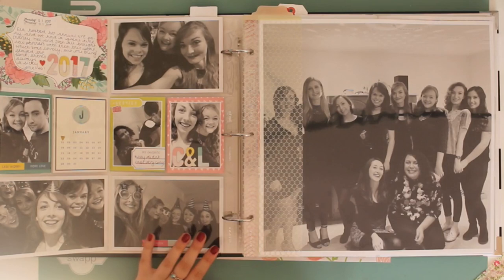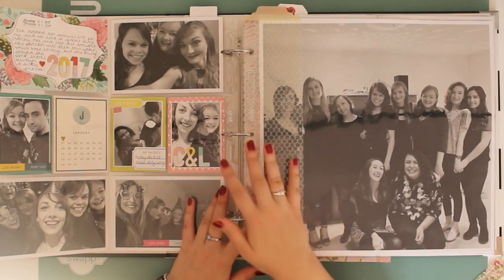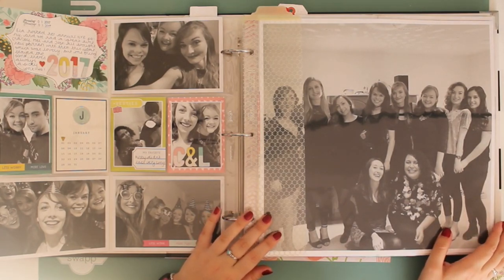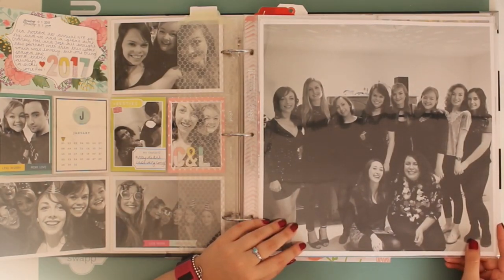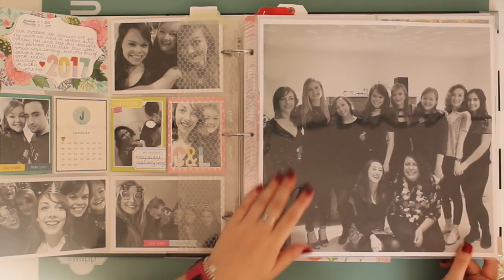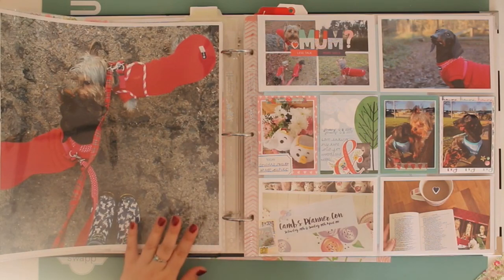These photos were from New Year's Eve. I always start my albums with New Year's Eve - I know some people like to end their albums that way, but I like to start them that way. I used a Like Forever kit for these pages. There are some funny photos from the evening and then I have a 12 by 12 photo of myself and all the girls. I get my 12 by 12 photos done at DS Color Labs.